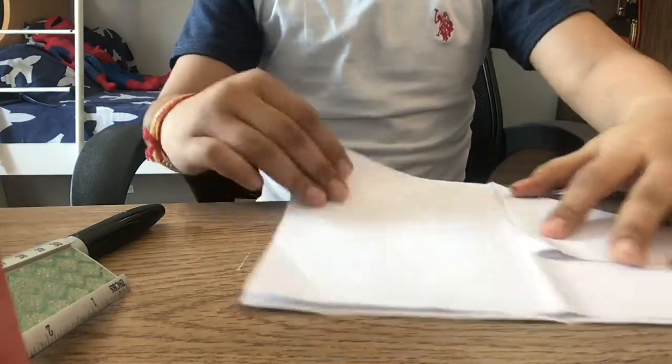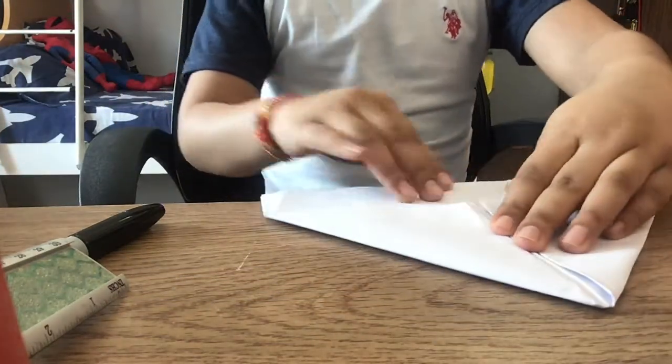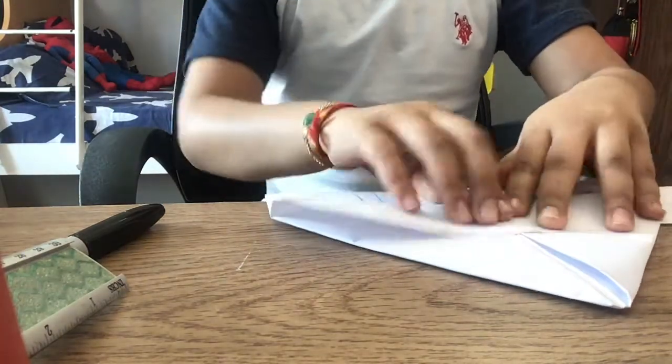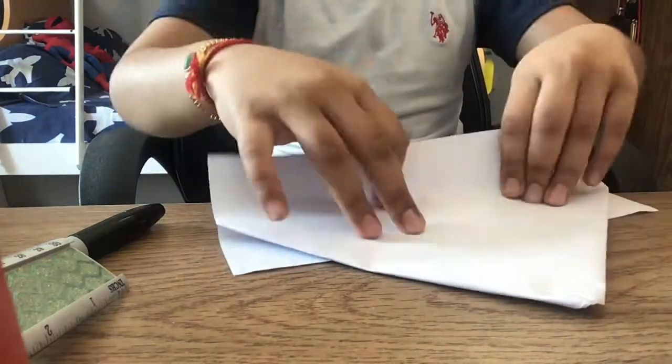And from this side as well. Now we need to keep it, and one flap should go in here — like that. And the second flap, you need to turn it around and the second flap will come here.